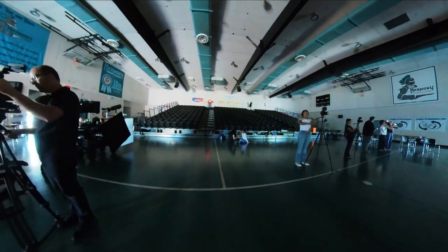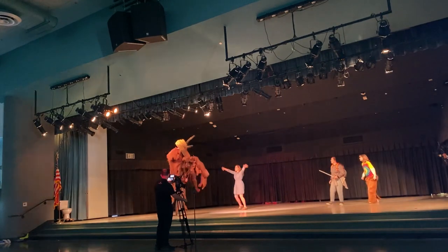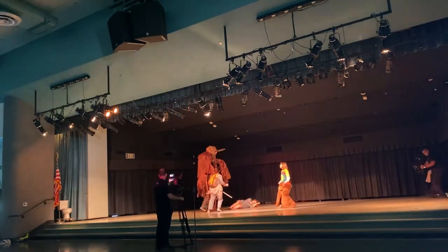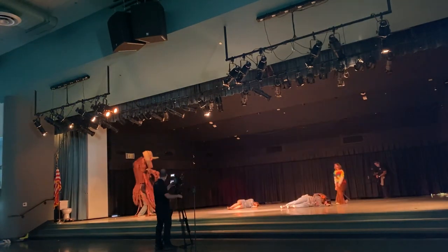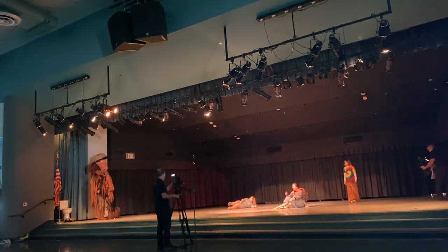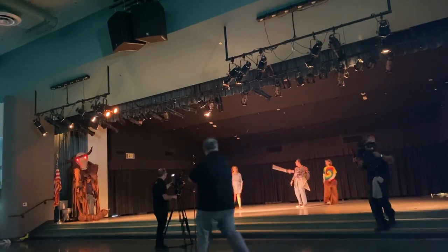Now we're setting up for some b-roll showing things students do in this pathway at the school — performing arts and different things. They're showing a little piece of a play with a fun minotaur. Mike's running around on stage with a gimbal, pulling focus on the anamorphic lenses, while I'm getting b-roll with the other camera. We did a few takes and they eventually knocked off the minotaur's arm, which was pretty fun.